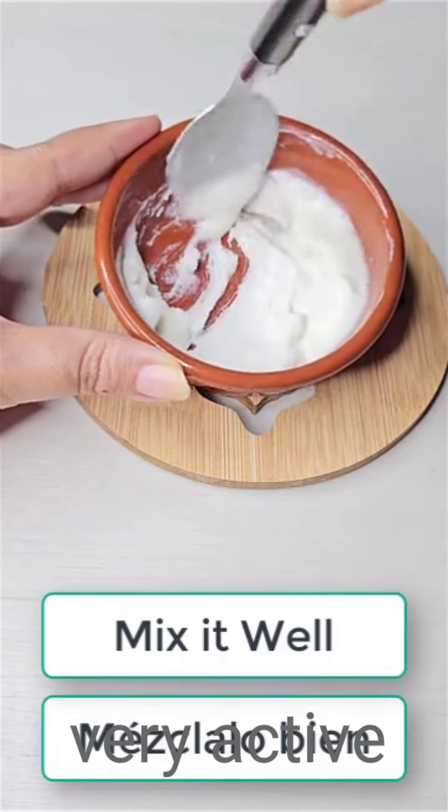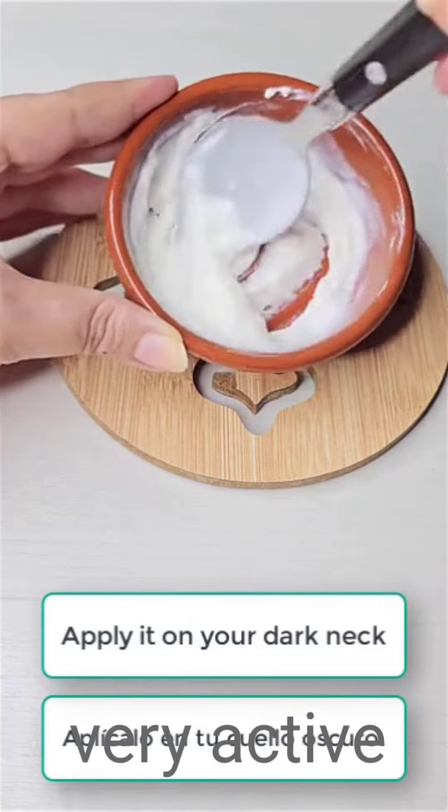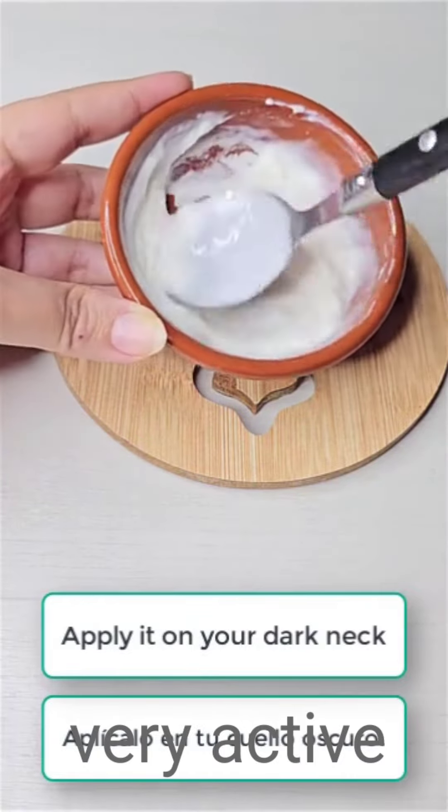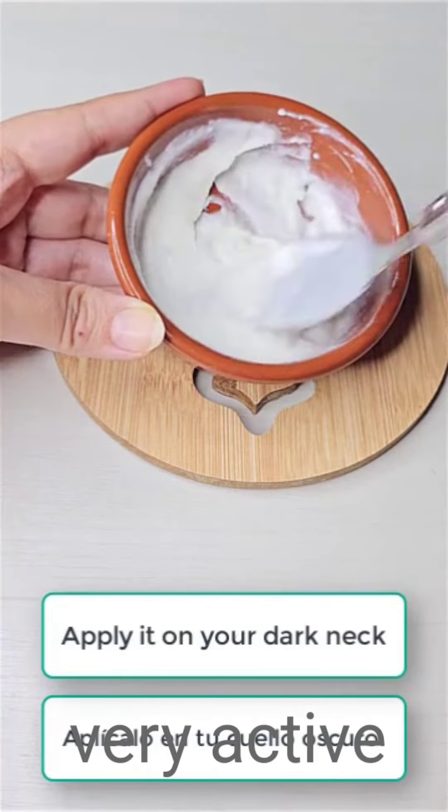Your underarm — it will work on it. Back of your neck, it will work. In between your thighs, your knees, your elbows, your knuckles. Anywhere that you see discoloration, this will work there.